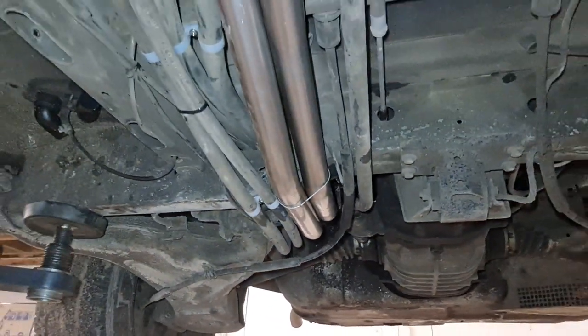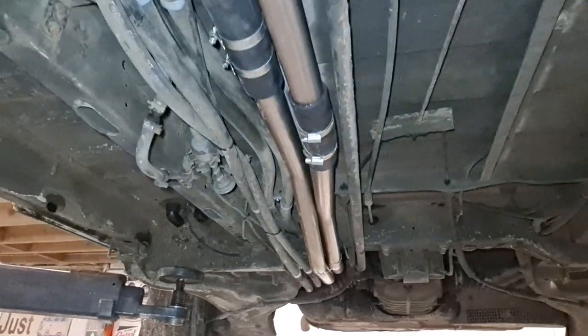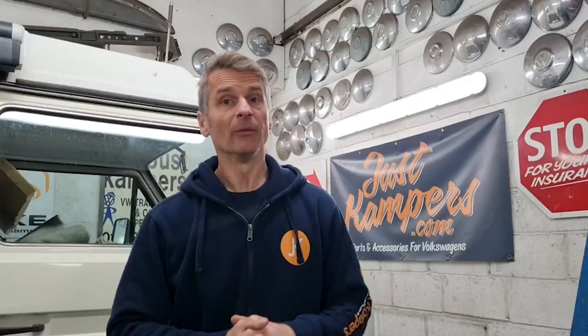That's our coolant pipes fitted and the cooling system filled up with the correct antifreeze and bled. For more how-to's and hints and tips, follow us on YouTube, Facebook, Instagram, and check us out at JustCampus.com. Thanks for watching.